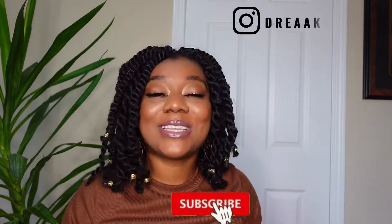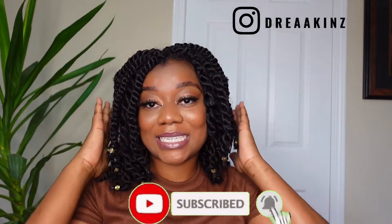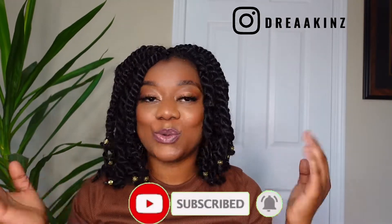Hey lovely people! Welcome back to my channel. If you would like to see how I achieve today's look — this cute, easy, protective style, perfect for those who don't know how to braid, and if you do know how to braid, perfect for you too — then please keep watching.